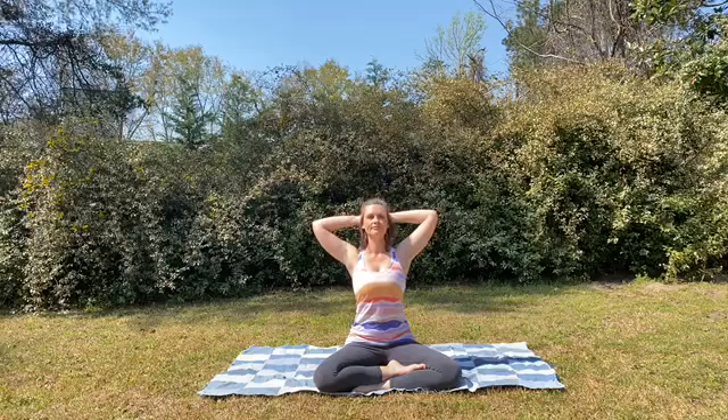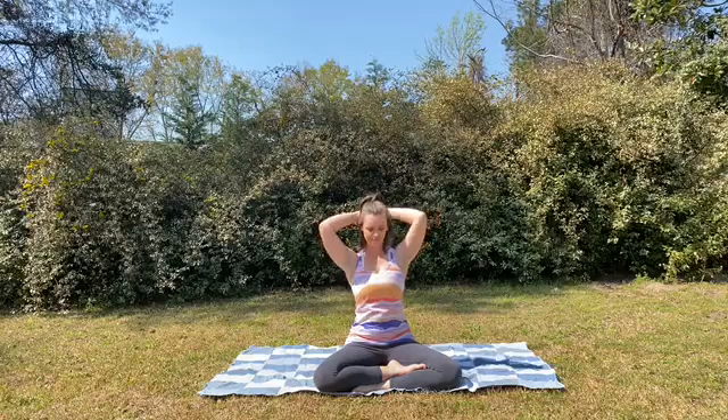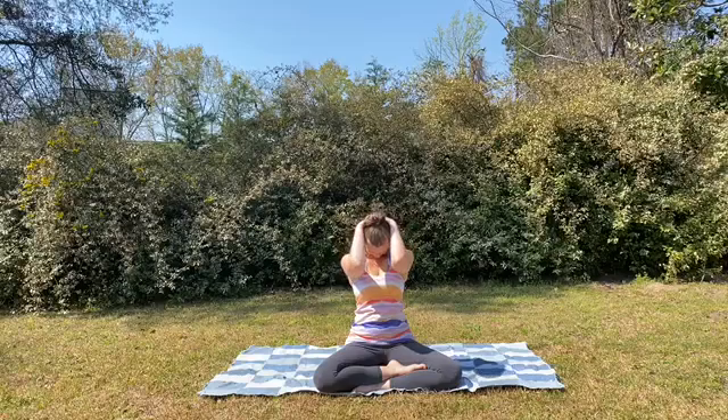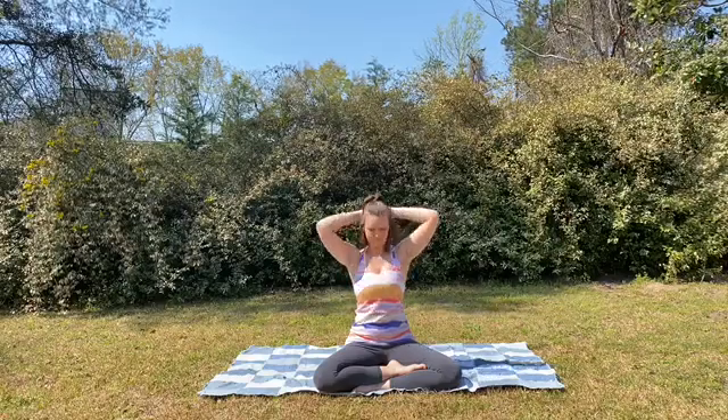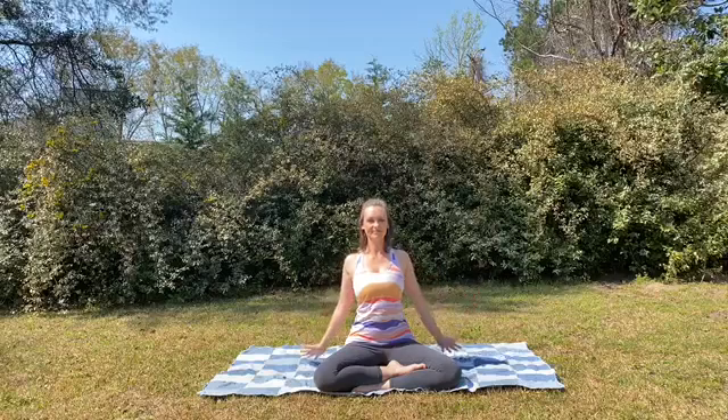Inhale, lift. Exhale, round. Inhale, lift. And big, wide stretch through the hands as you bring your hands to rest in your lap.